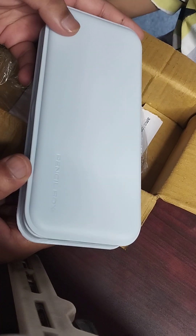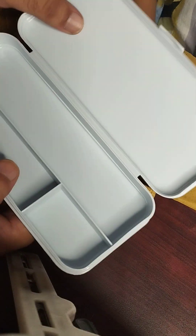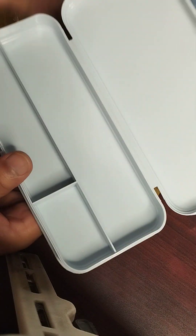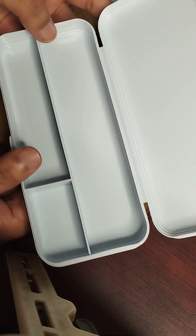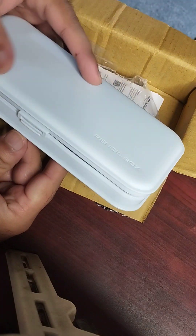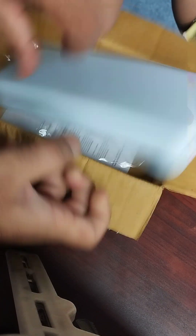Do you like it? Yes, you like it right? So it's simple, it's plain, but quality is very good right. Normally woh button dabaane waale geometry box aate hain — button dabao, yeh nikla, woh nikla — usme tootne-footne ka problem rehta hai. But this is very very simple, so yeh tootega nahi.